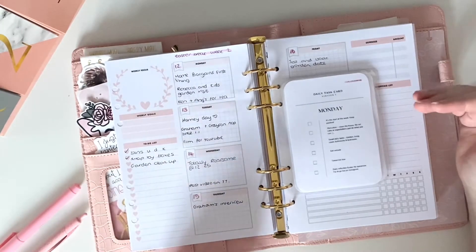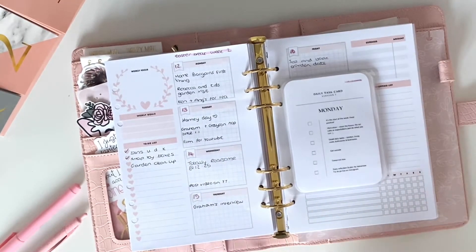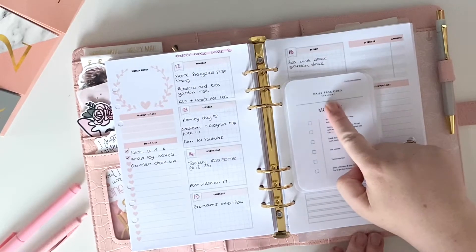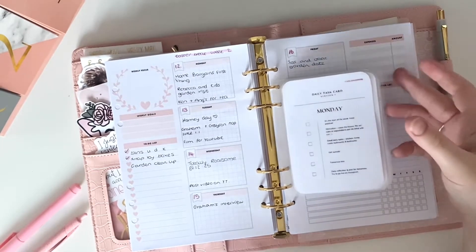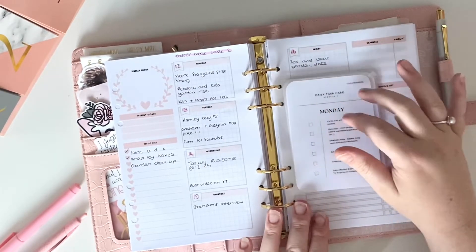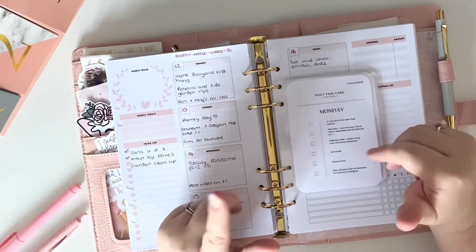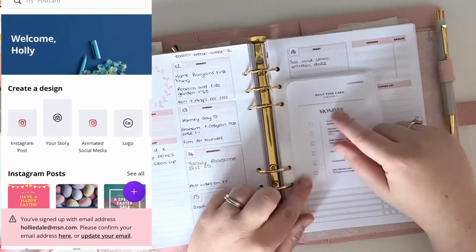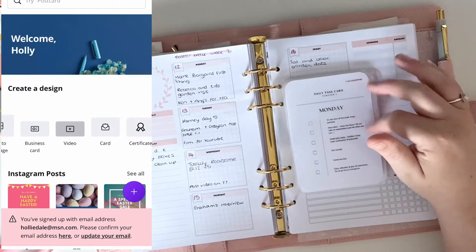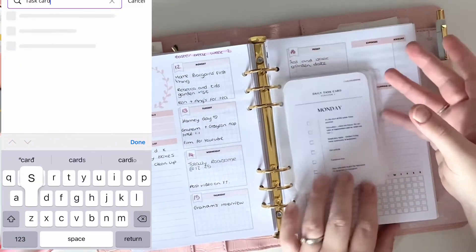I'll talk you through how I made them, what I put on them, and how I plan to use them. I've put 'version one' on here because I imagine this will evolve and change as I do. First thing I did was go on Canva — I'll try to show a screen recording of how I did one. There was already a template that was similar to this, but it was for like a fashion show or something, and I just changed it.